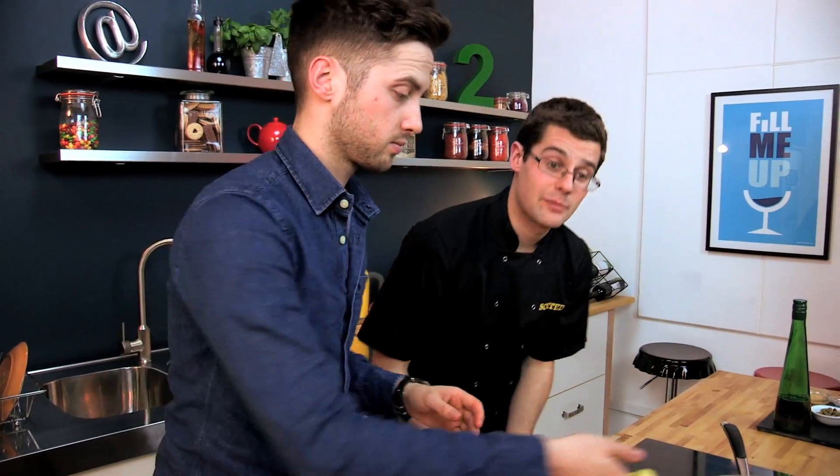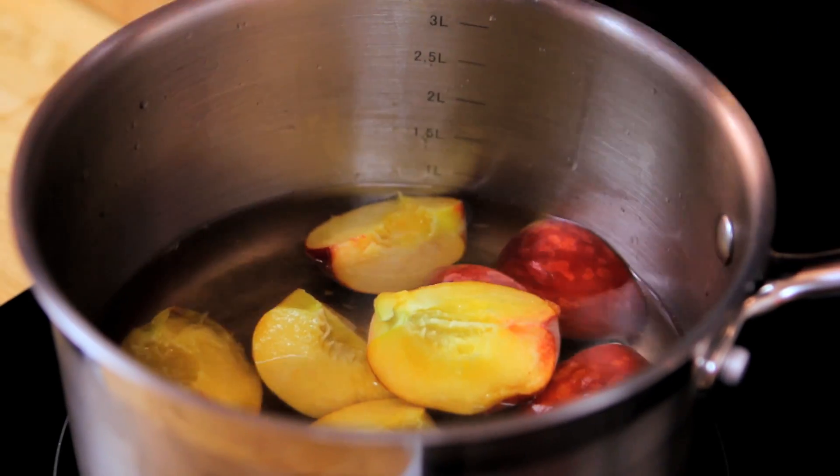If you can get hold of fresh peaches, absolutely brilliant. If not, tinned peaches would work fine and then you wouldn't have to poach them at all because they're already partially cooked in the tin.